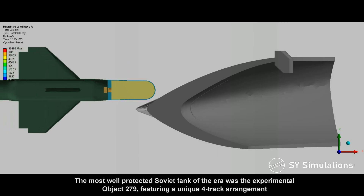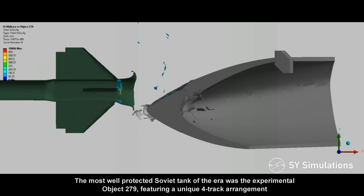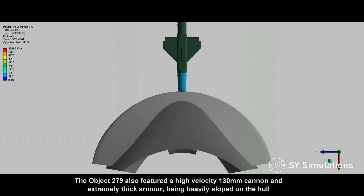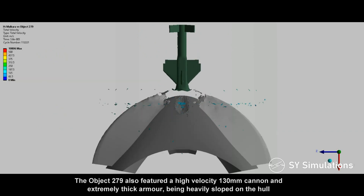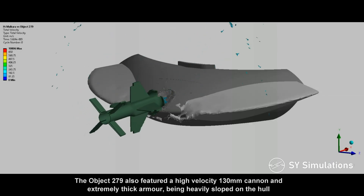The most well-protected Soviet tank of the era was the experimental Object 279, featuring a unique four-track arrangement. It also had a high-velocity 130mm cannon and extremely thick armor, being heavily sloped on the hull.